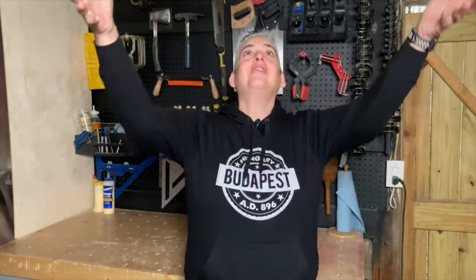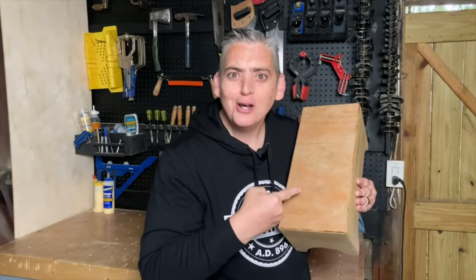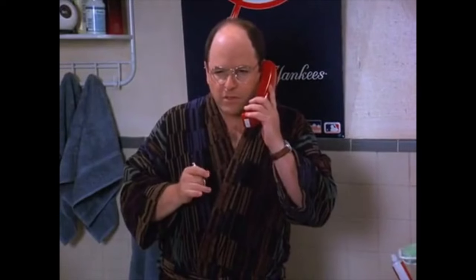Hey everybody, it's Taylor with Boyson Grove, and today we're going to show you how to make a bongo cajon. Let's get into it. What is that?